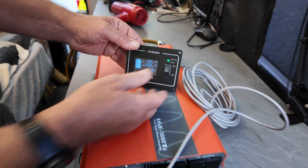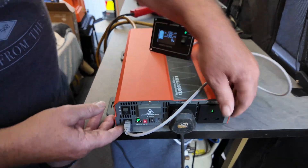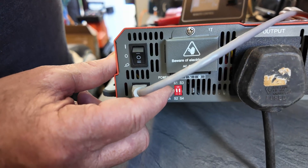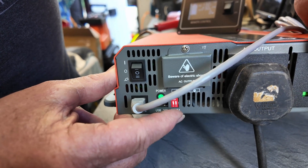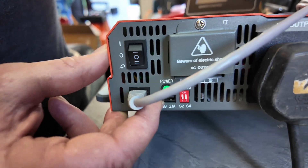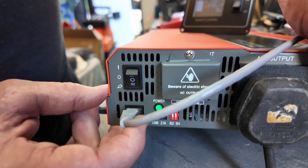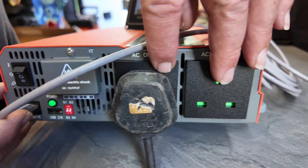Just lifting this up — that'll turn it on and off remotely, or you've got the master switch here. You've got a couple of switches — if you can just see here, you can alter the frequency of the voltage as well. You've got a USB here, and this is like a LAN port but for the remote. You've got direct wiring under this little hub, and then you've got your two AC ports here.